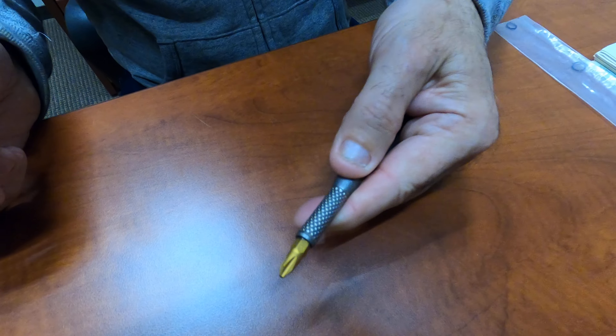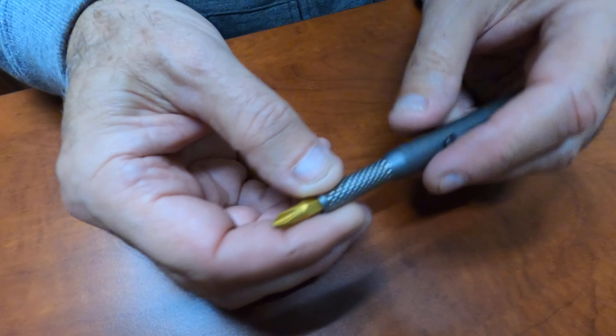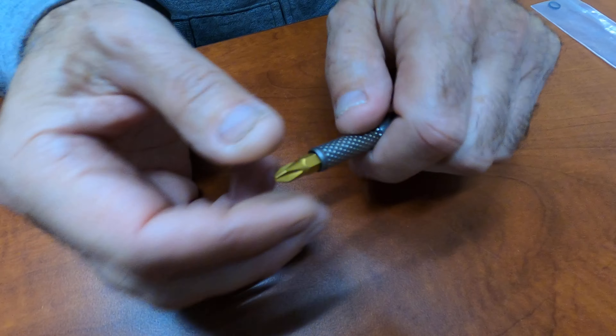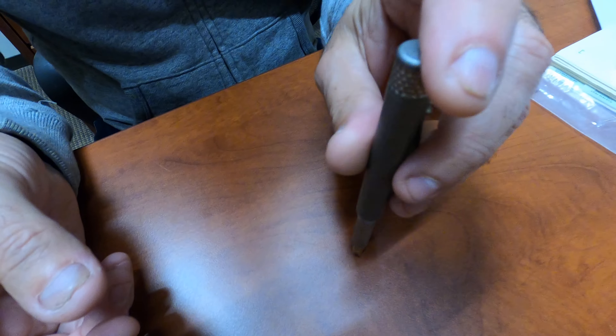It feels good in the hand — just right. It's got a golf ball grip on it, which gives you a little extra purchase. For what it is, it's got a nice feel to it.